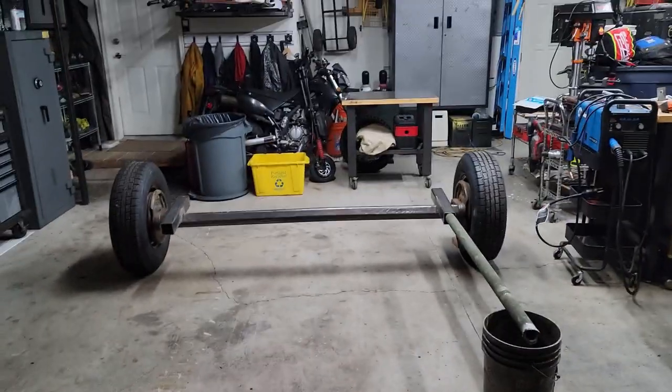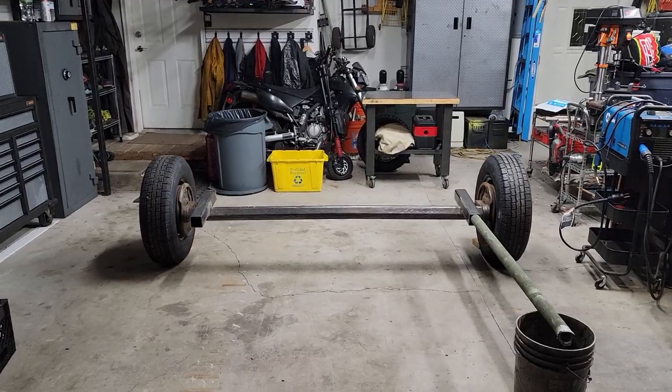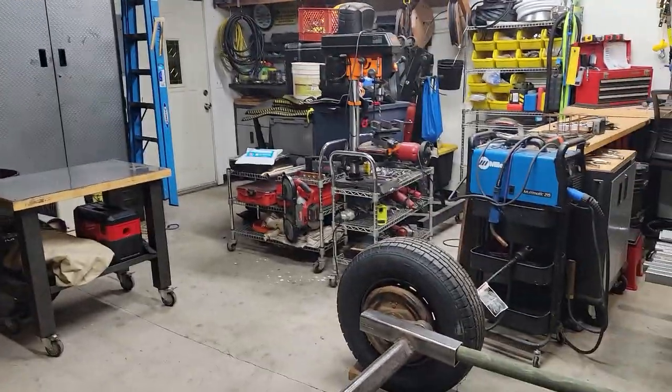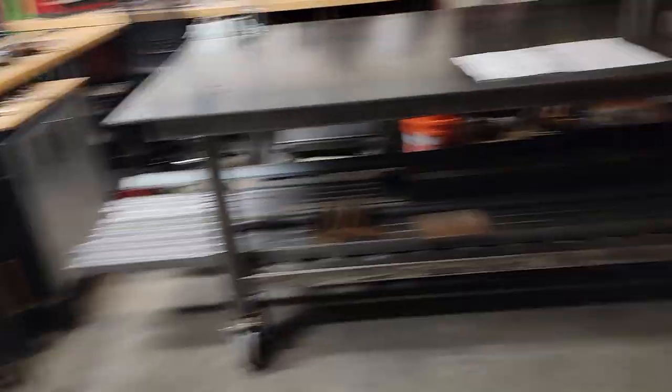Some of you that are regular subscribers of the channel may have noticed this in the background of some of the most recent videos. So let me get you caught up on what the heck is going on here. This was an idea that Willow came up with — she wanted to create a trailer, or buy a trailer actually.